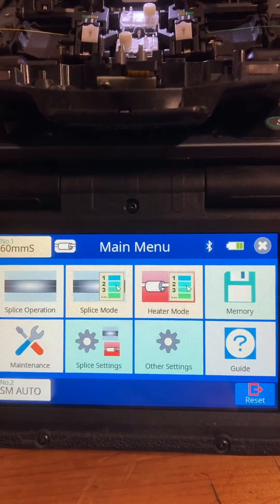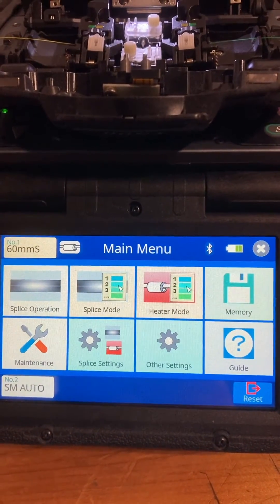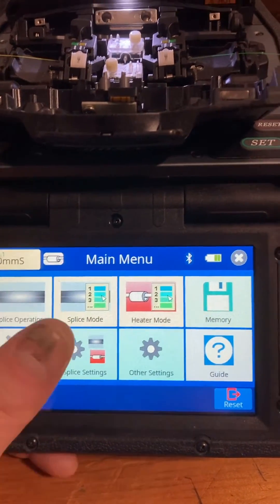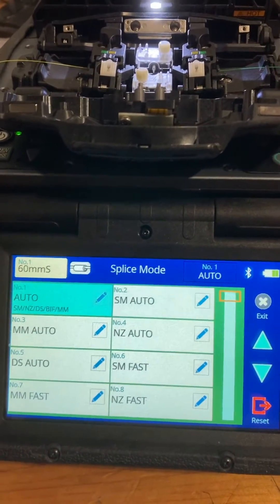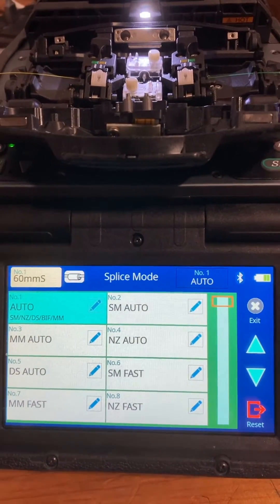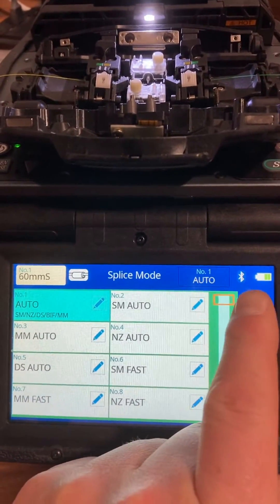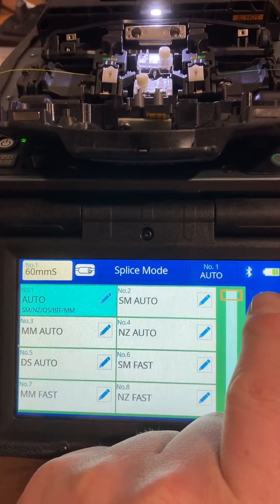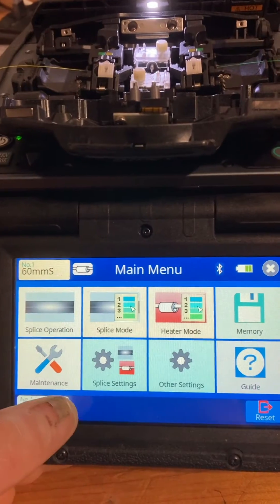The beauty of the 90S is that it can be automated or manual depending on how you want it configured. Under splice modes, auto is going to figure out what type of fiber you are splicing and calibrate before each burn. Recommend working in that setting, especially if you're hopping around from job to job or working in different conditions.